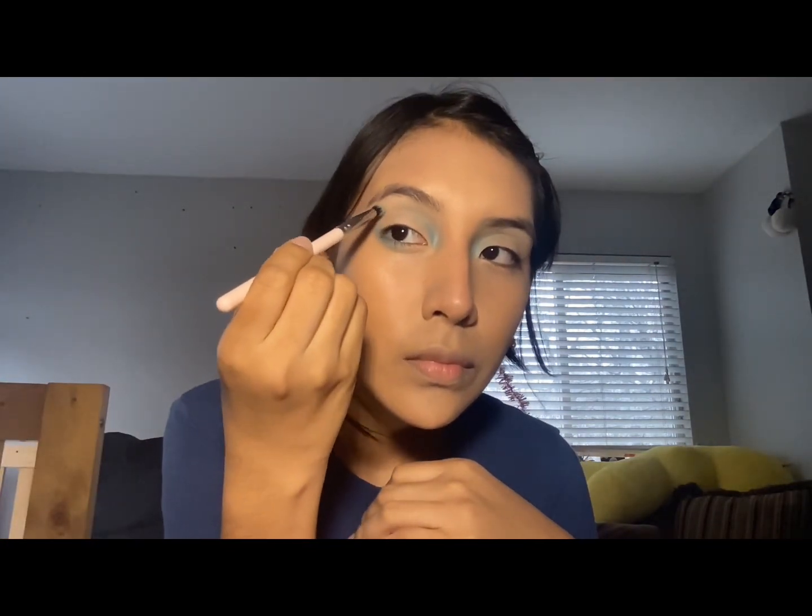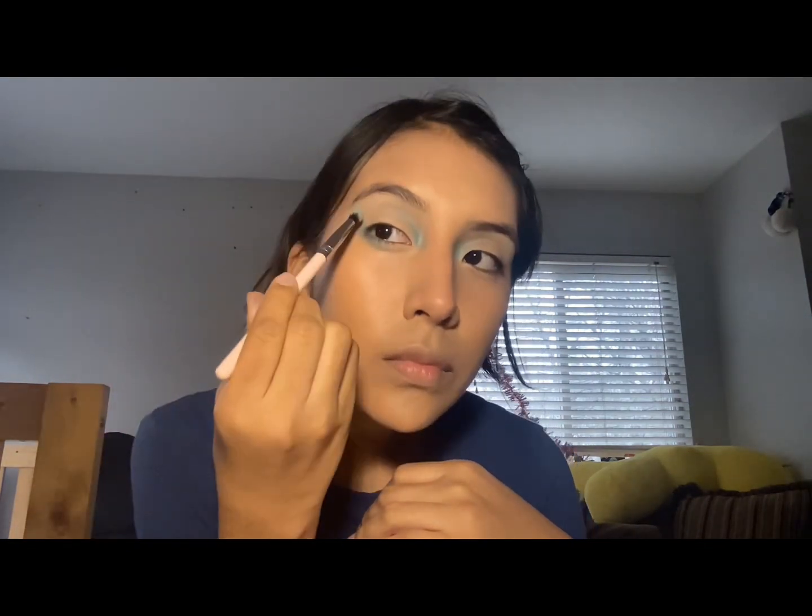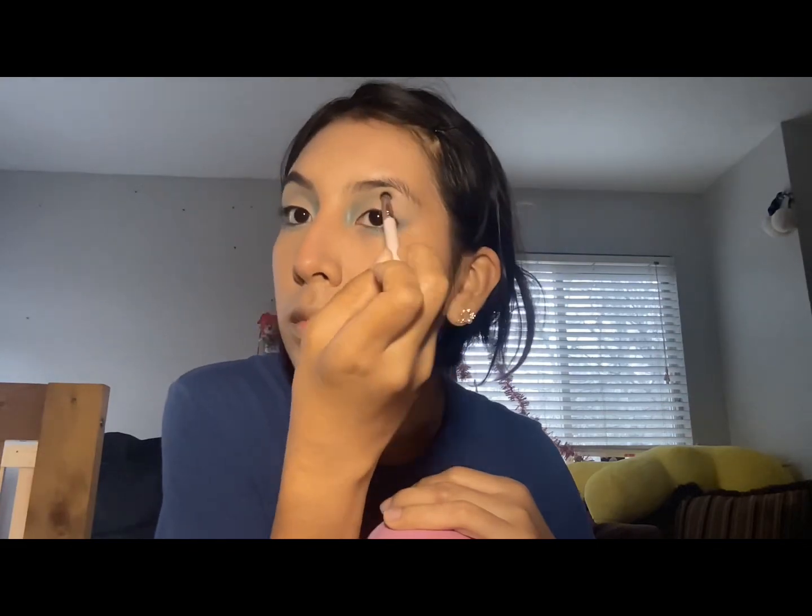I always wanted to do makeup tutorials but was very self-conscious — I thought people would judge me. But I decided to do it because I want to, and I really enjoy it. I'm taking those same colors and putting them under my eye; it's very light, so it's there but subtle. Whatever I did to one eye, I'm going to do to this one too. I started this video not knowing exactly how to do it, so it was very much an experiment.